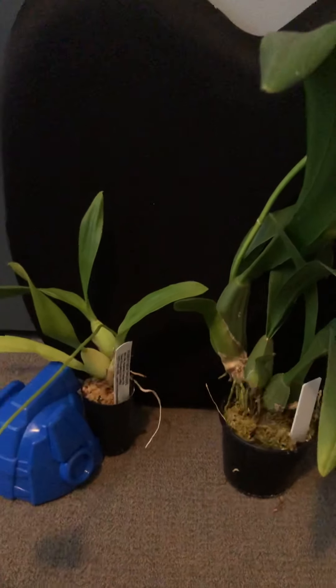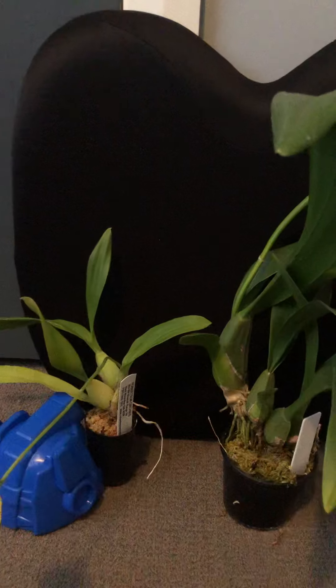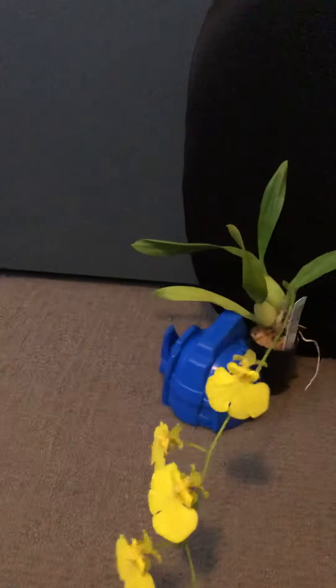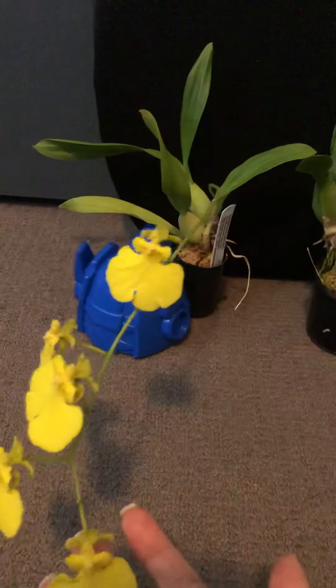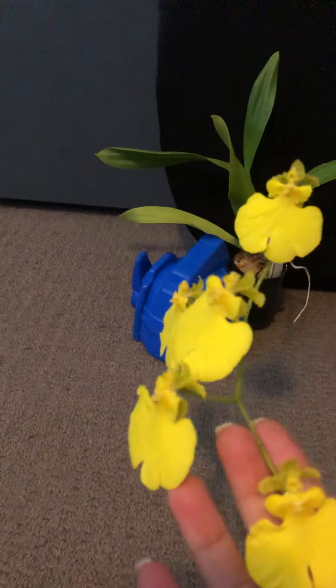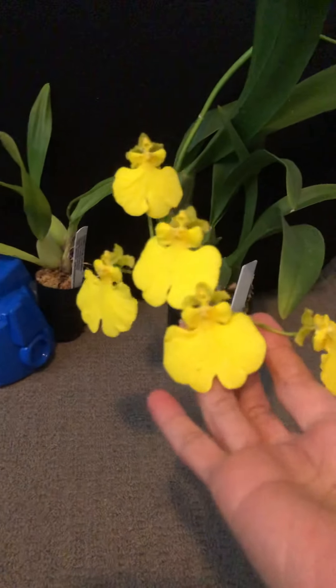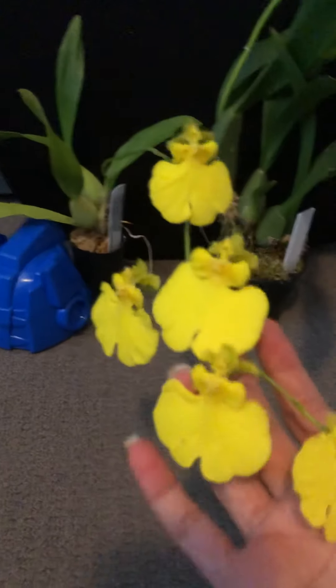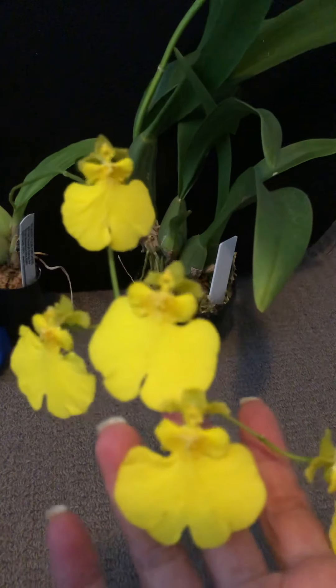The other one here — I am really very happy because even though it is still small, looks like it's still a seedling, but it is also in flower. They pretty much have almost the same flower, but the only difference is that this one is pure yellow. This is still the same plant, it's called Oncidium Sweet Sugar, but it's called a lemon drop. So the Oncidium Sweet Sugar Lemon Drop is pure yellow in color.